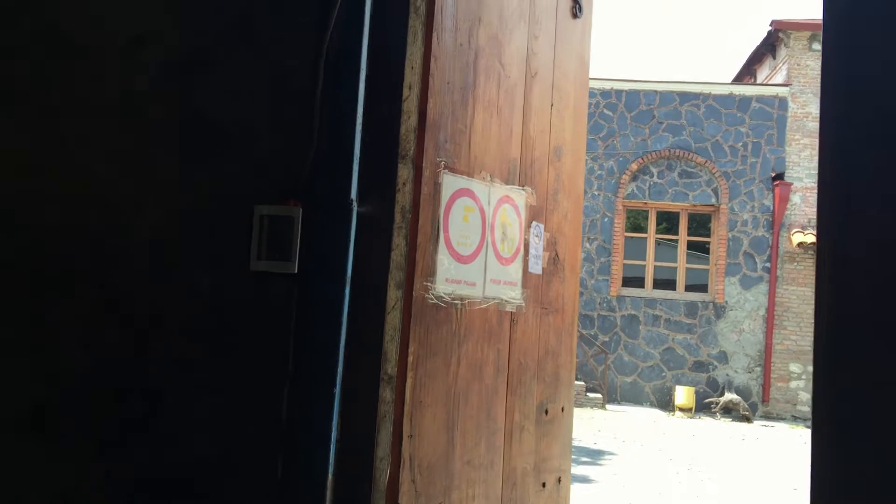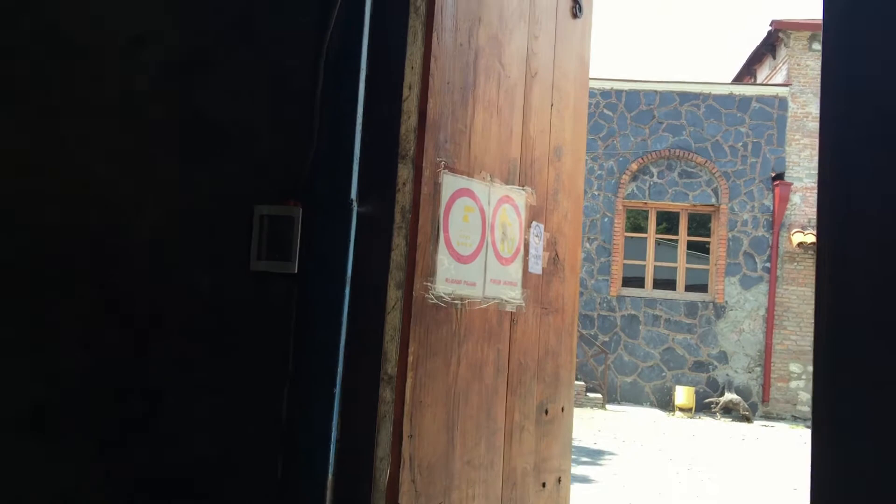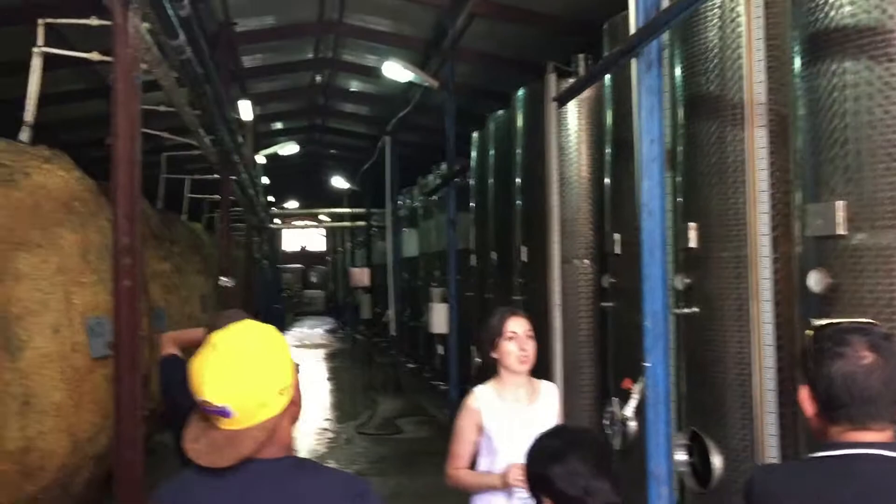These tanks are imported from Belgium and inside we make semi-dry and semi-sweet wine. When you want to make semi-sweet or semi-dry wine, the process runs inside and every day the wine is controlled in the laboratory. If I take one liter of wine and the natural sweetness is 50 grams per liter, it's already semi-sweet wine.